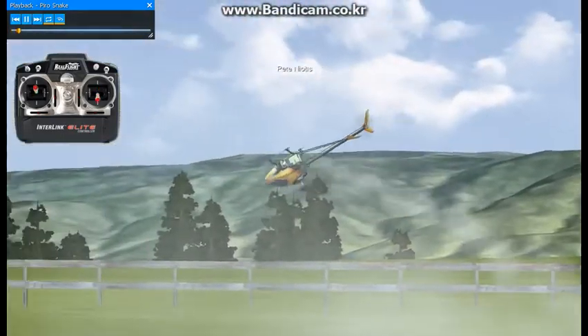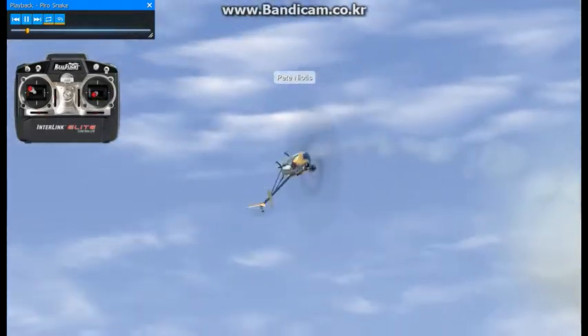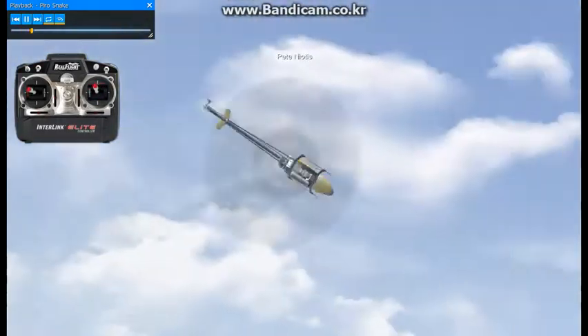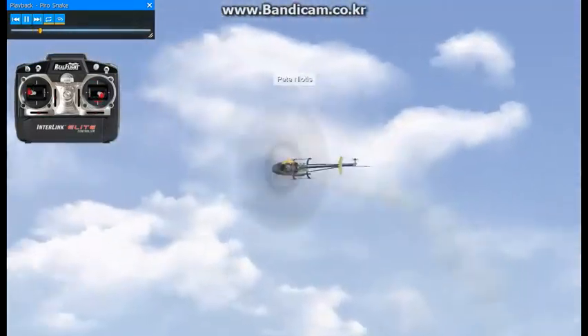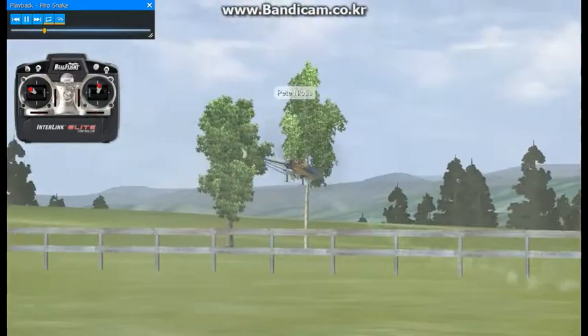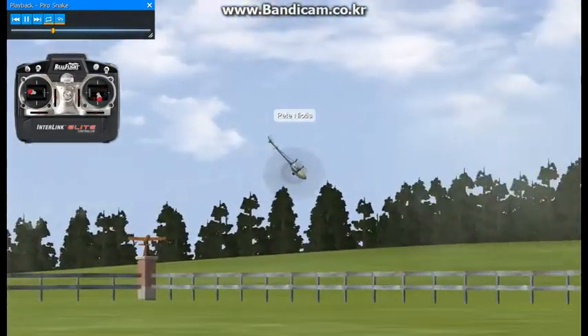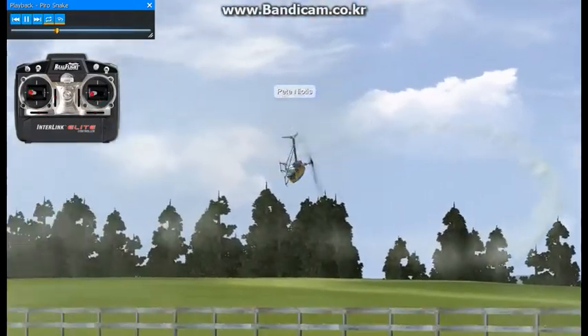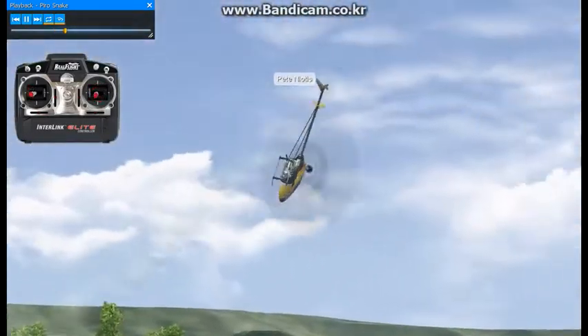Here we have a pirouetting snake maneuver. This is one of the latest maneuvers out — very, very difficult, but growing and becoming very popular all over the world among RC heli pilots, especially the 3D heli pilots.